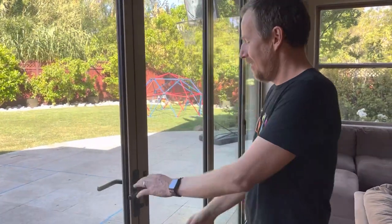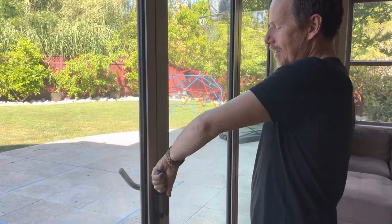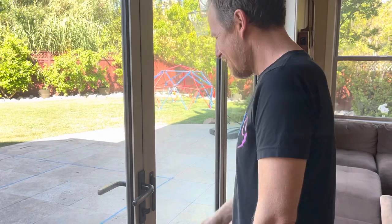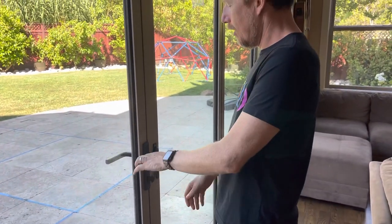This is the nano wall. This is how you open it. Sometimes you have to be a little firm with it, but a gentle firm. So this thing, you then turn to lock it, and now it's locked.